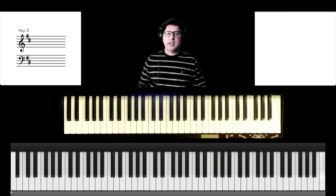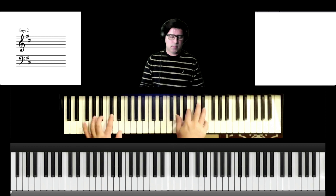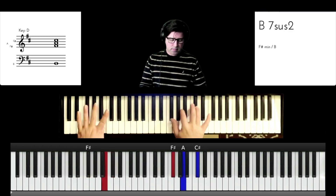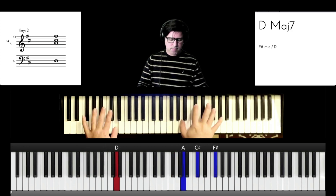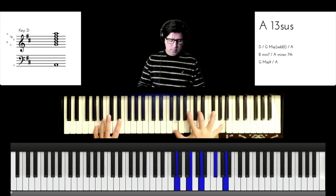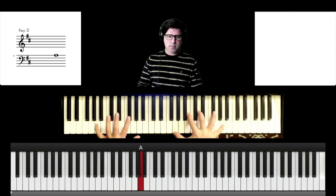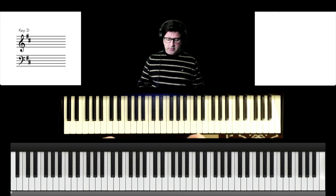There are basically just two parts of the song: the intro/verse and the chorus. So let's start with the intro slash verse — it goes like this. There it is, so the first chord...